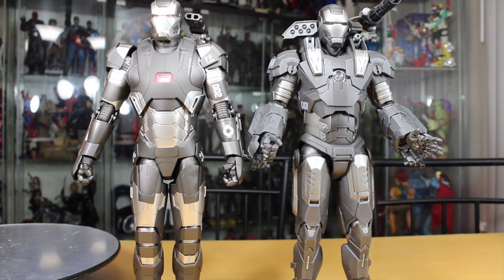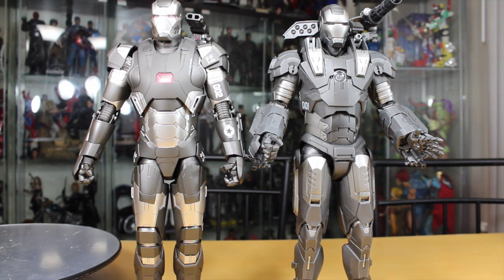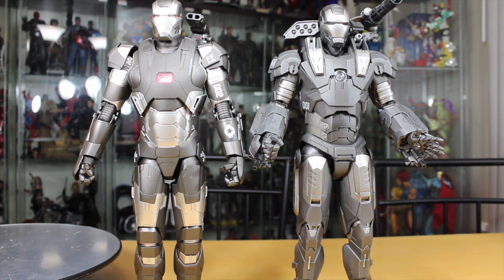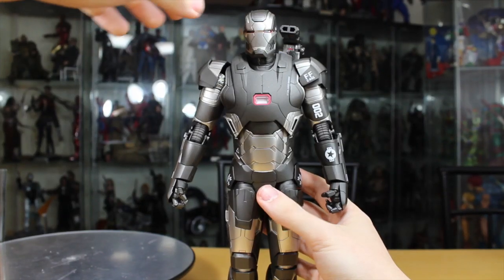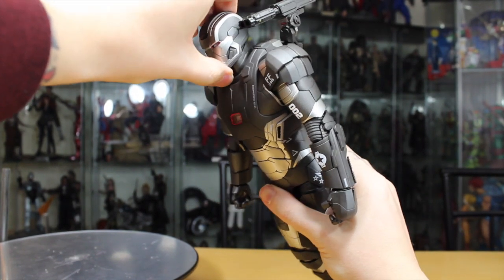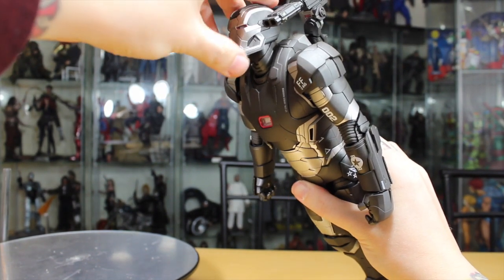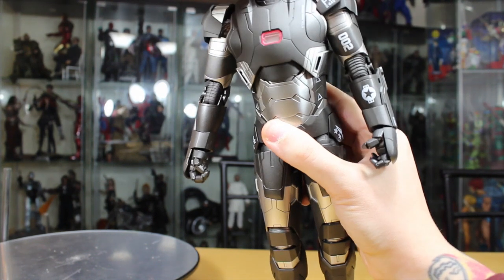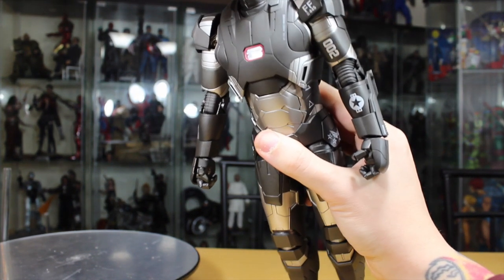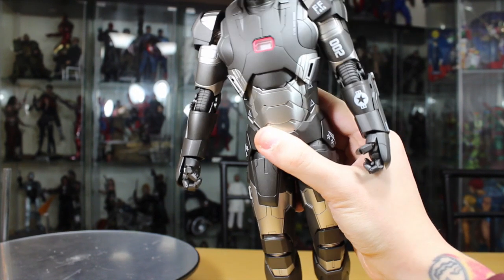Side by side, the War Machine Mark II versus Mark I — the Mark II is a little slimmer, doesn't have as many shoulder cannons or the minigun slash missile pod, and has more silver. For articulation, this figure is really nicely articulated, especially compared to the original. The head can go up almost into a fly pose, look down really well, and can fully rotate. It has a nice head pivot.